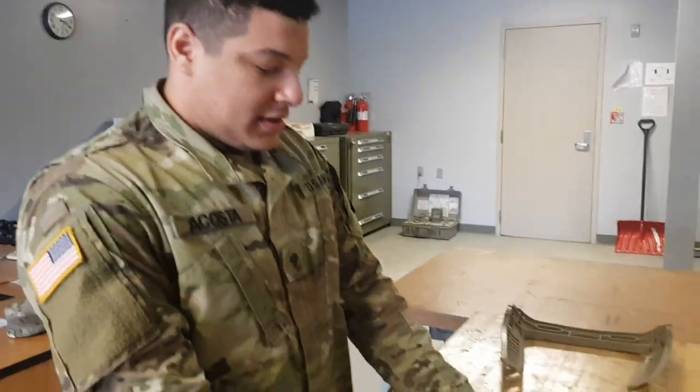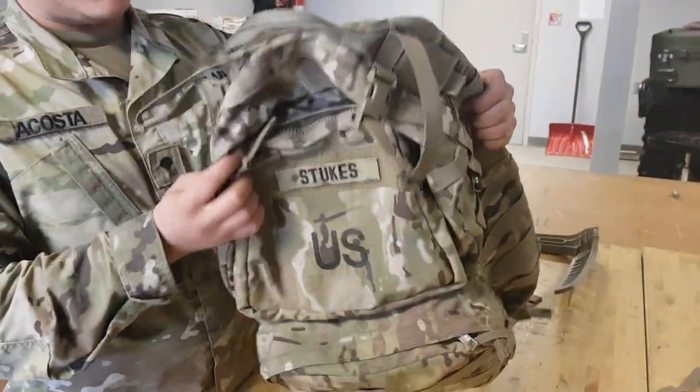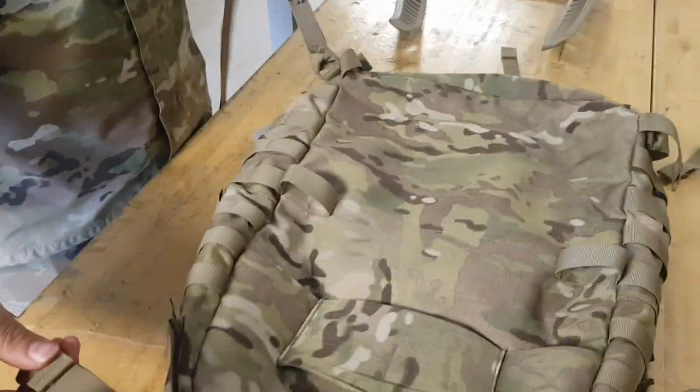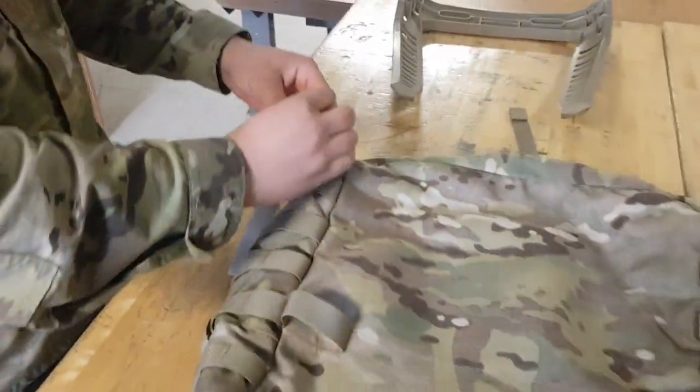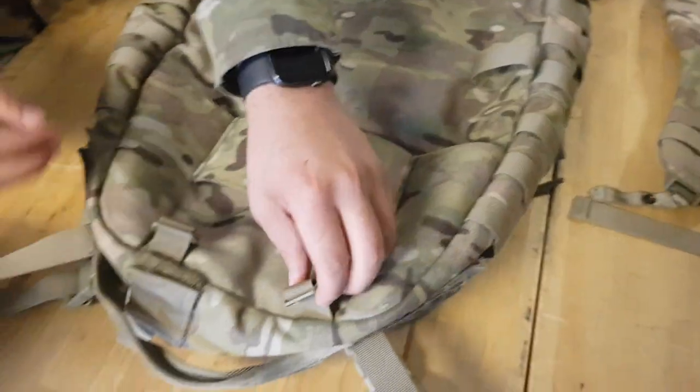Today we're gonna learn how to assemble a medium ruck. This is the slim one, not the big bulky ones they give. First we're gonna start off with the frame — make sure all the straps are loosened, you don't want any straps tightened up.